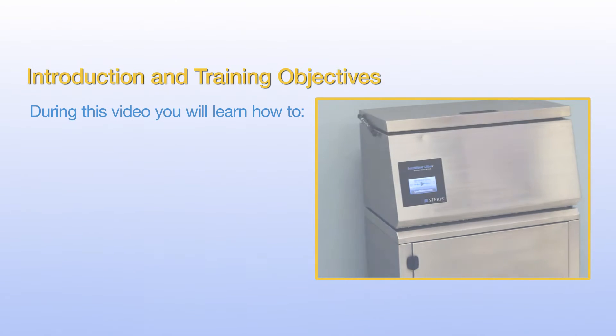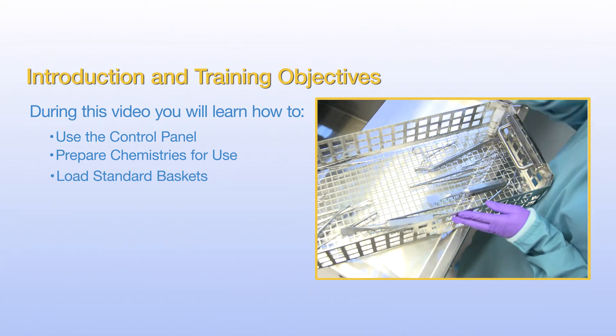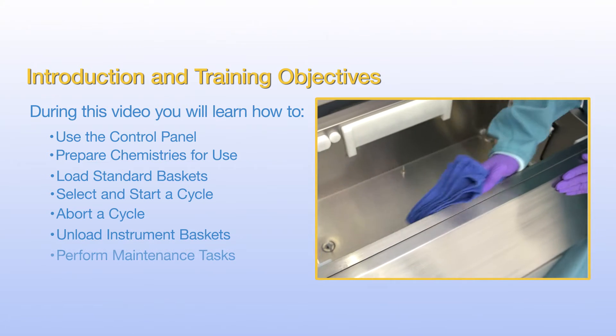During this video, you will learn how to use the control panel, prepare chemistries for use, load a basket, select and start a cycle, abort a cycle, unload instrument baskets, and perform maintenance tasks.